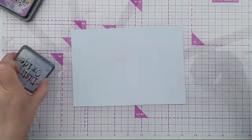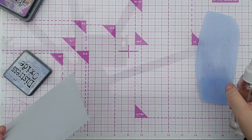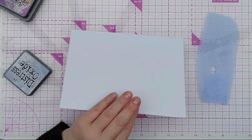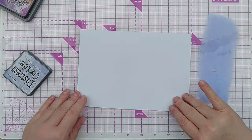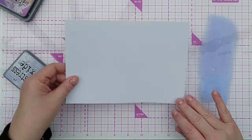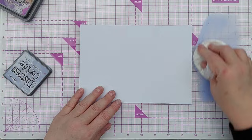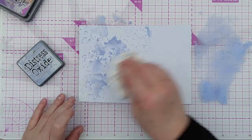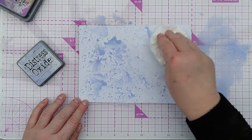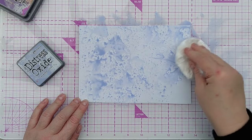The first thing I did was smush some ink — some violet purpley inks — onto a piece of smooth white cardstock. This isn't mixed media paper, it's just regular smooth white cardstock and it takes this amount of liquid fine. So the first colour is shaded lilac and I'm just smushing that over the whole thing, leaving some white gaps.